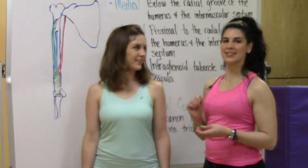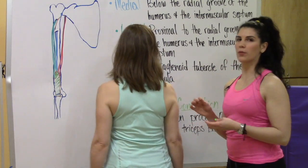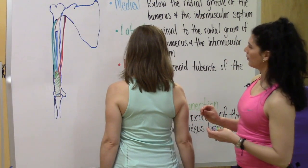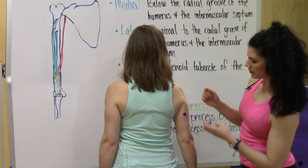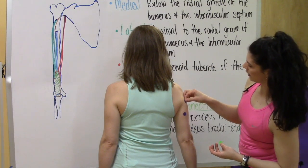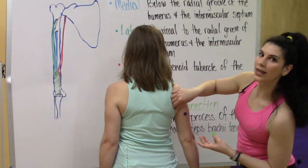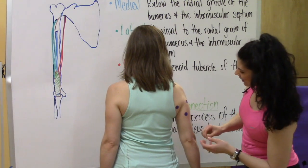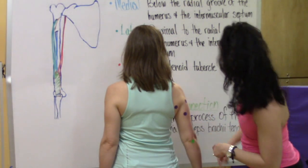Now we're going to find these connection points on Jessica. We're going to have her turn around and go for the proximal connection — starting with the medial head below the radial groove of the humerus, then the lateral head proximal to the radial groove of the humerus, and then the long head at the infraglenoid tubercle of the scapula. They all connect to the distal connection at the olecranon process of the ulna.